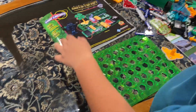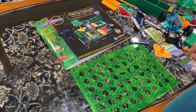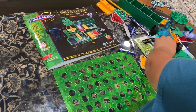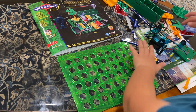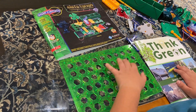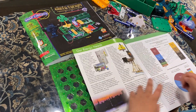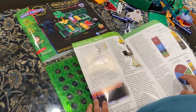Hey, this is me building Snap Circuits Green Energy — I'm King Parsecs. This manual is about science, renewable energy, and all that stuff.